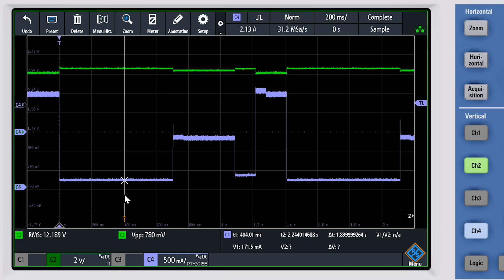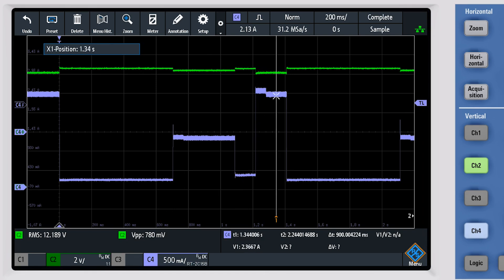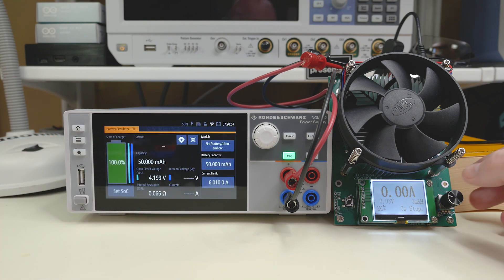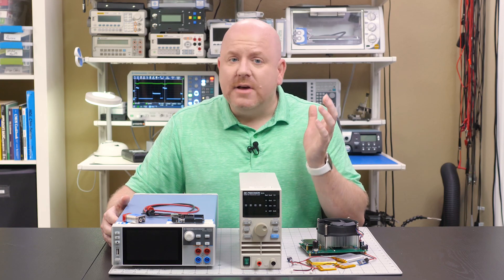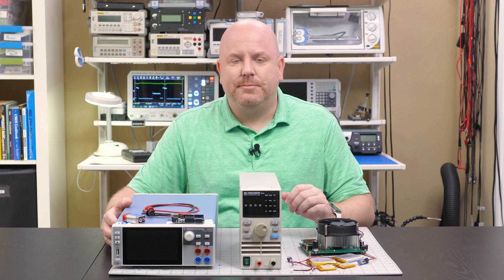The purple waveform is the current — you can see how it changes when the load's resistance changes. Take a look at the green waveform as well; it's the voltage. When the current changes, the supply's output voltage changes too. The goal for a good supply design is to minimize this ripple. This high-end unit has one more interesting feature: as a supply, it can simulate being a battery. I've set it up as a 50 mAh lithium-ion, and I'm using the cheap battery tester to draw 1 amp from it. At 1 amp, it takes about 3 minutes to deplete the virtual battery. If you're developing a battery-powered product, a simulator like this can help you measure how long something like an IoT device will last with various battery types and sizes.